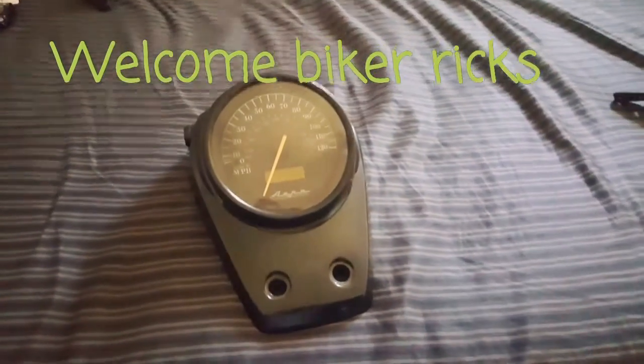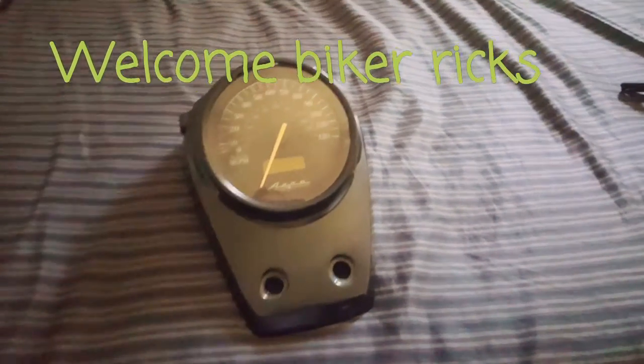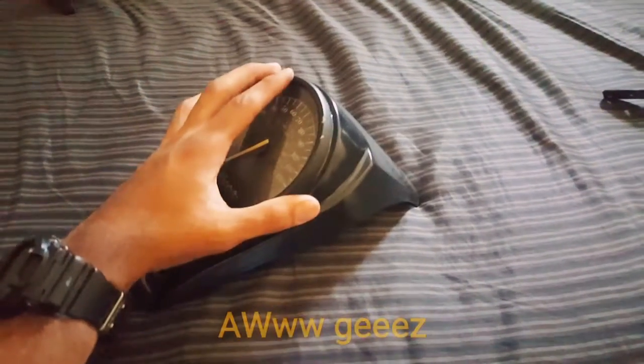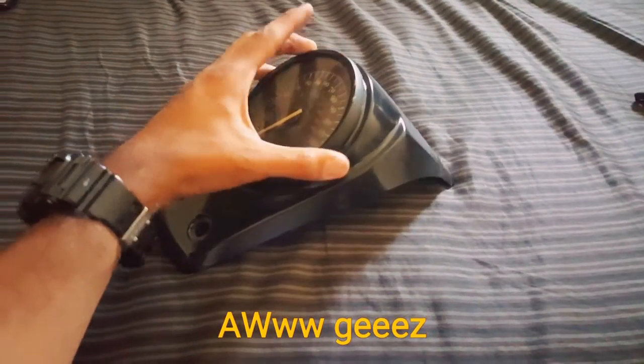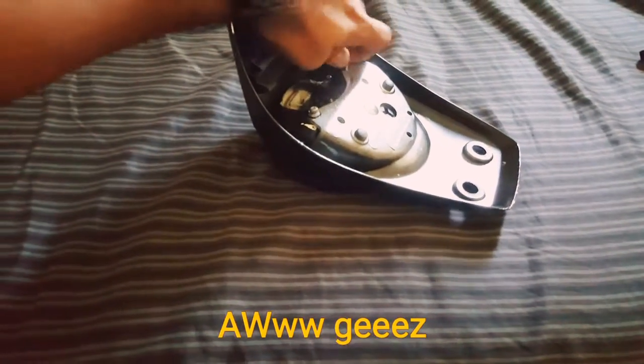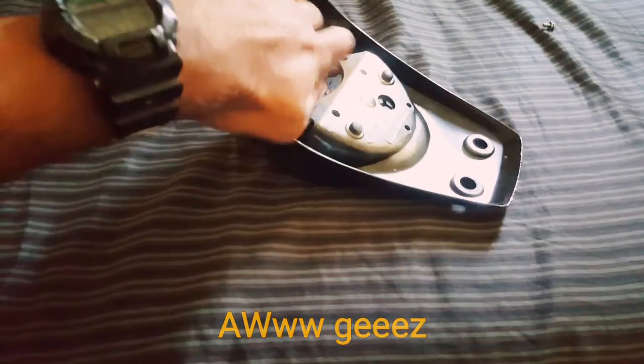Easy way to relocate your stock speedo. Remove it from the gas tank — I don't have the original gas tank on right now, but remove it from your gas tank and remove it from here.